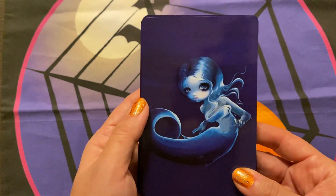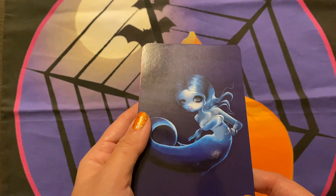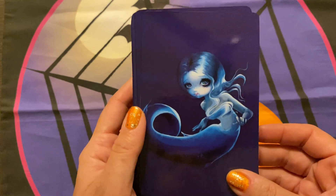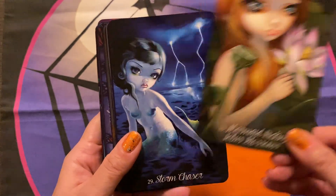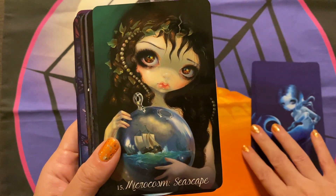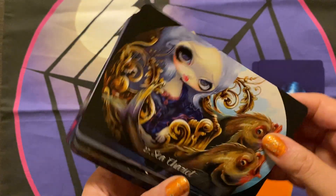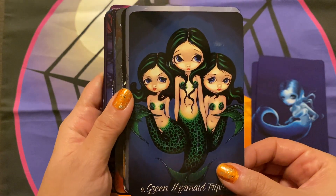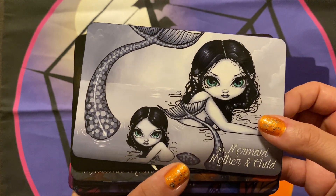Now this one I find to be not a summer deck. I find this to be very winter, even though they're mermaids — maybe because it's so moody. It does have a colder feel to it, not in a bad way, but that's just the feeling I get from it. So this is a deck I would probably not necessarily use in the summertime or when it's warmer. Speaking of mermaid decks, I do have one that the artwork was done by Selena Fanek, because I do have one of her coloring books now.